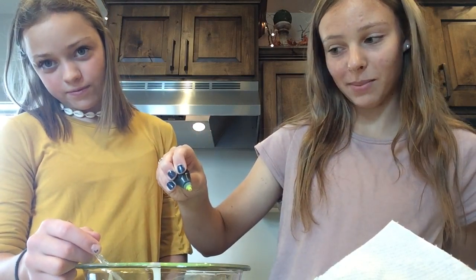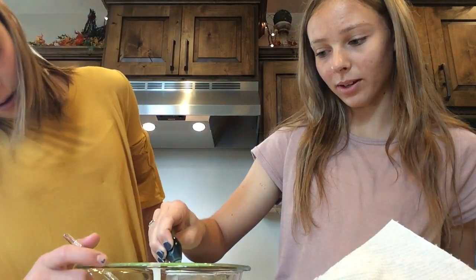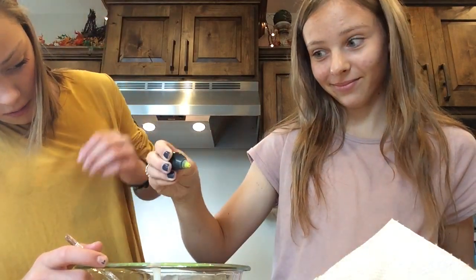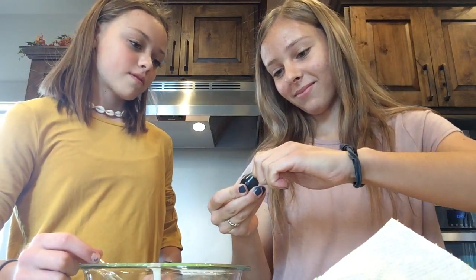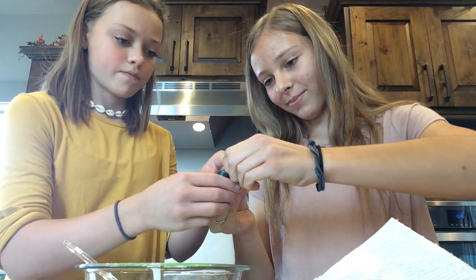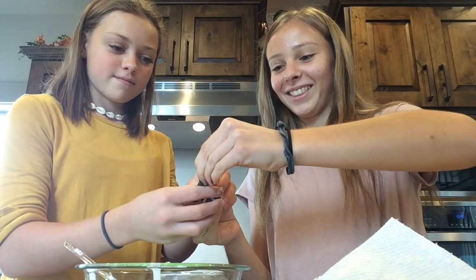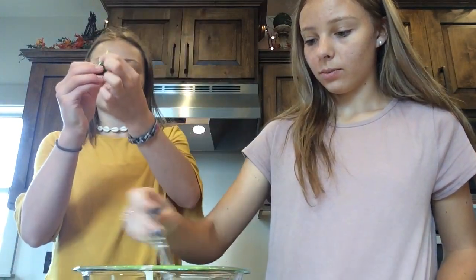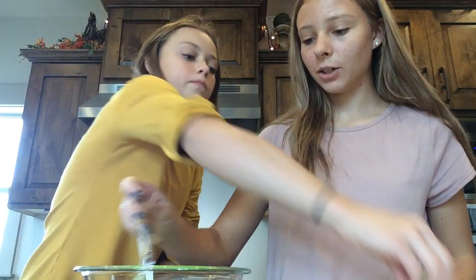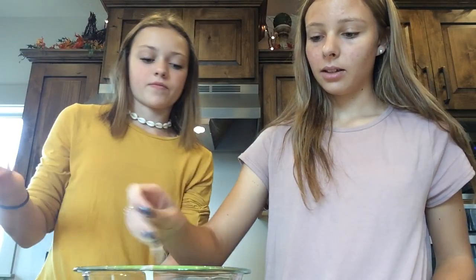The food coloring wasn't coming out — we had some technical difficulties, but we fixed it. We poked a pin in it. We put five drops in, but they're little drops. We have an assistant here who actually knows how to work the food coloring. We're not totally sure why we need food coloring since the paint colors it, but we'll do it. So mix all the food coloring in.